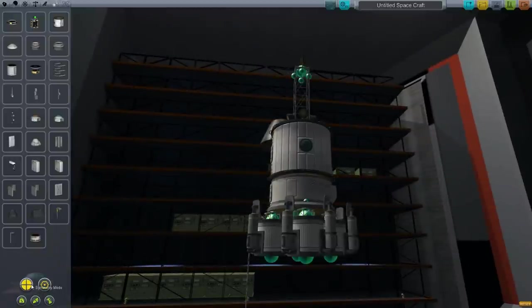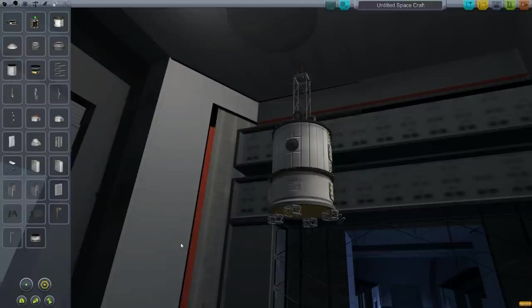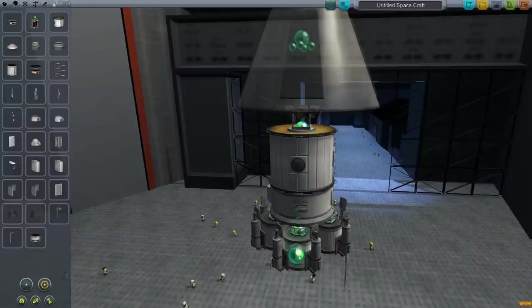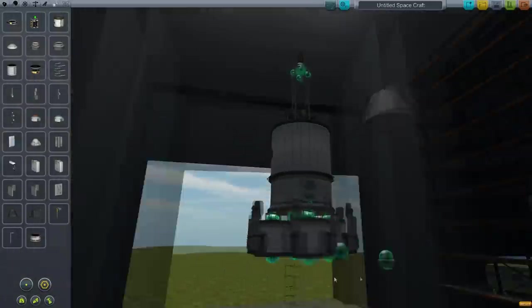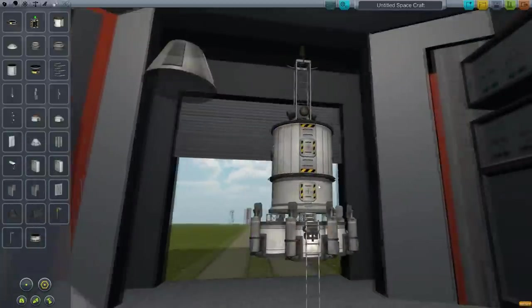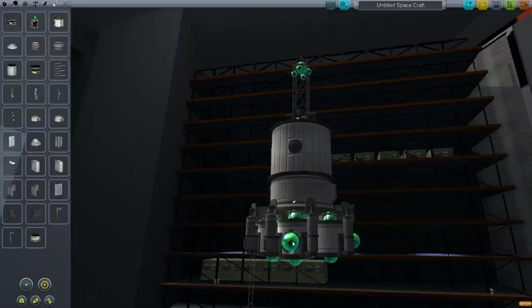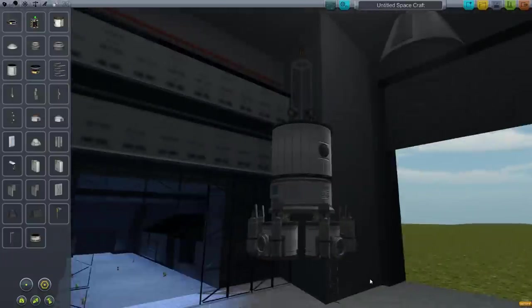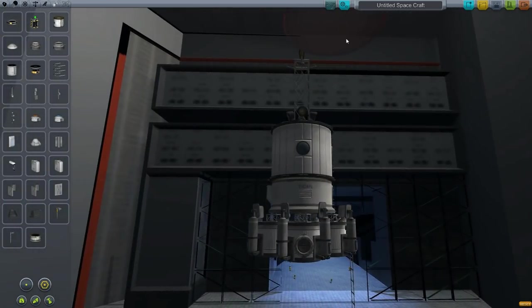Now we can put these things on. Unfortunately it's not going to let us do it unless they're small. Well, let's just put them on individually. I really wish there was some sort of a vertical snap function — that would be really, really useful, especially for things like this where you have to put things on individually. I'm going to line the bottom part of that up exactly with the little black part. Done that. Now we should be able to link things up that way.